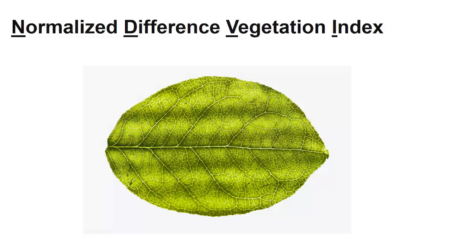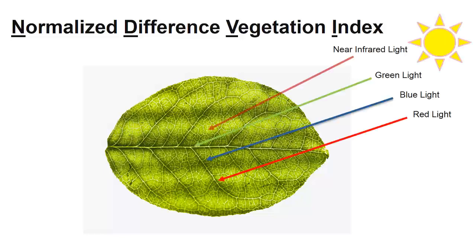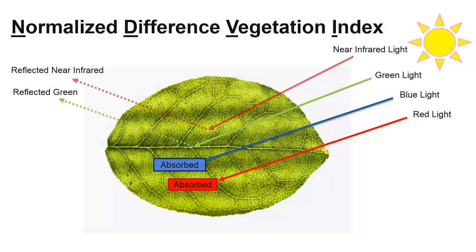Plants use chlorophyll to absorb light and create energy during the process of photosynthesis. As light hits the chlorophyll molecules, the plant absorbs red and blue wavelengths of light, and it reflects green light as well as near-infrared light. Although our eyes cannot see the near-infrared light, green light is visible, and its reflection is why plants appear green when we look at them.